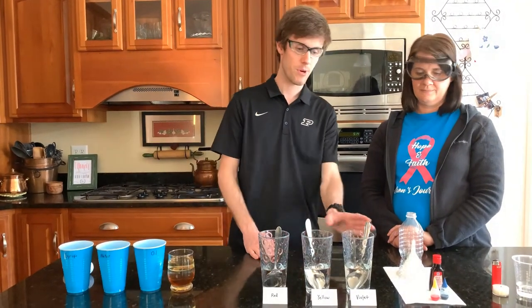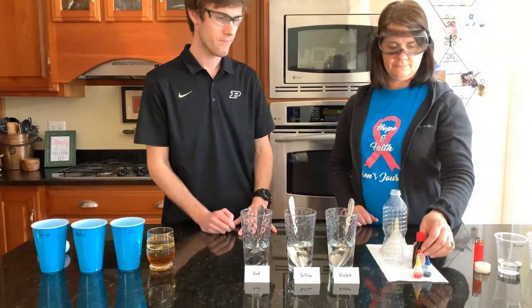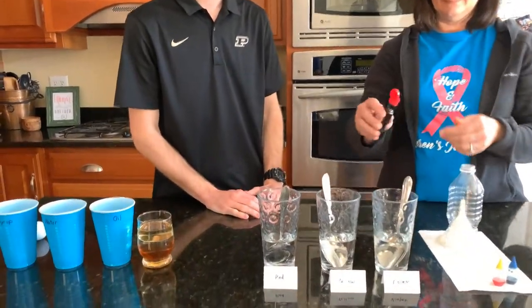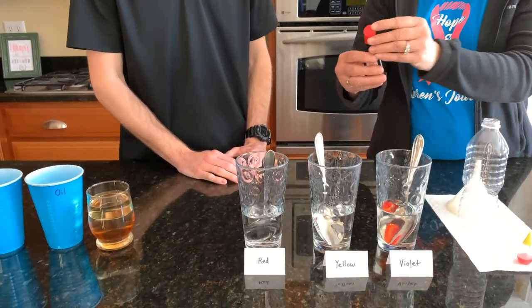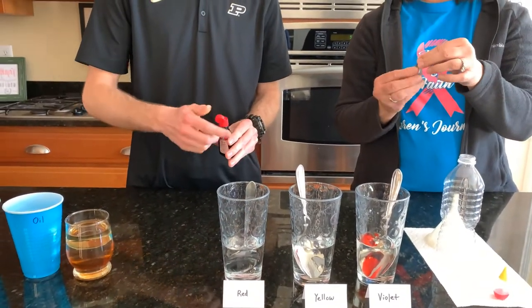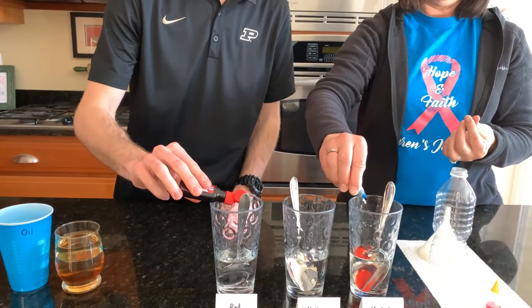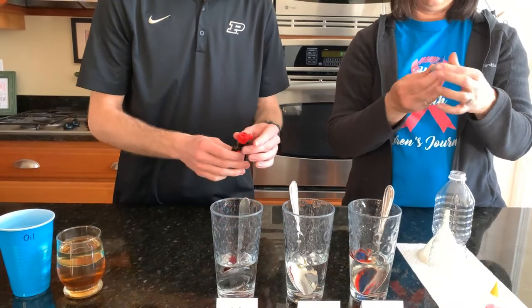So mom, would you mind helping me make a purple solution in this one, and I'll start by making a red solution in this one. Sure. We're going to drop a red and a drop of blue to make purple. We're going to drop a red into this one. We're going to mix them up.